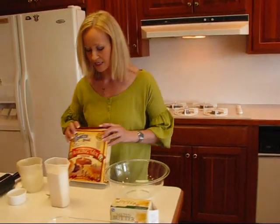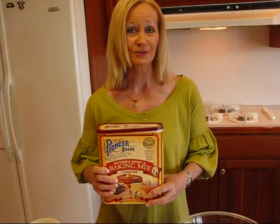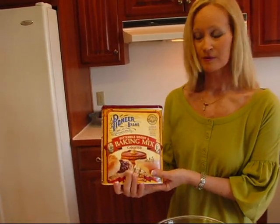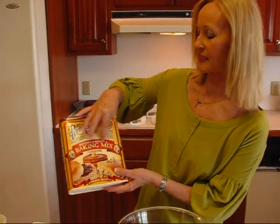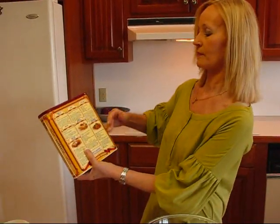So let's start with this baking mix. A lot of you use Bisquick, and I normally do too. This just happens to be a different brand, but it's the same as Bisquick. If you would prefer or feel more comfortable with Bisquick, that's fine, but you need something that says buttermilk biscuit and baking mix, and on the back there are all these recipes.